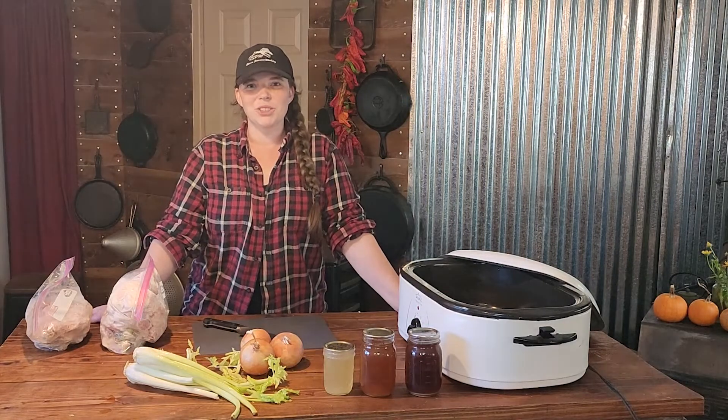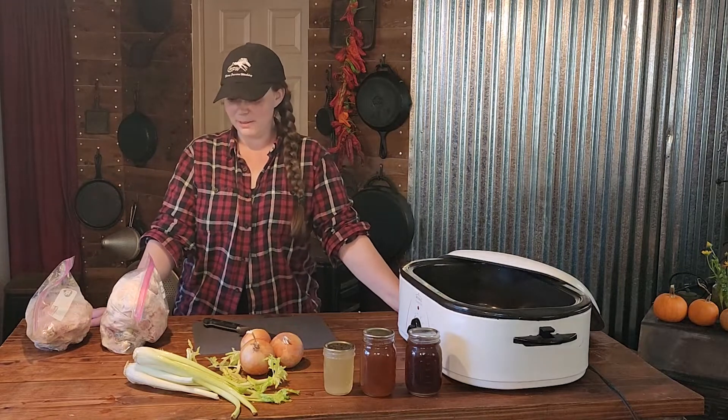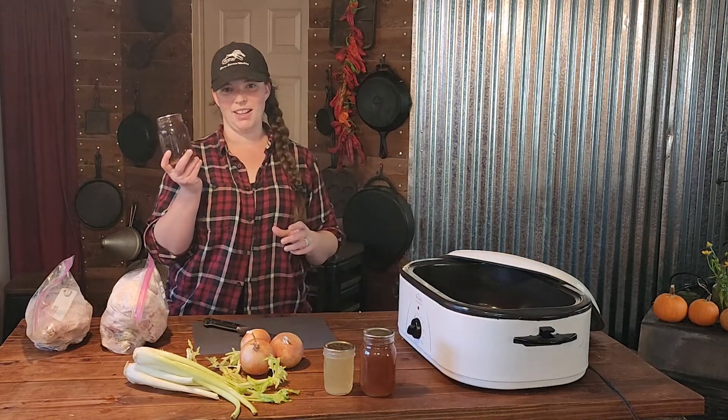Hi you guys, welcome back to Kirshner Farmstead. If you are new to our channel, my name is Kirstie and can you guess what we're going to be making today? We are going to be making bone broth.